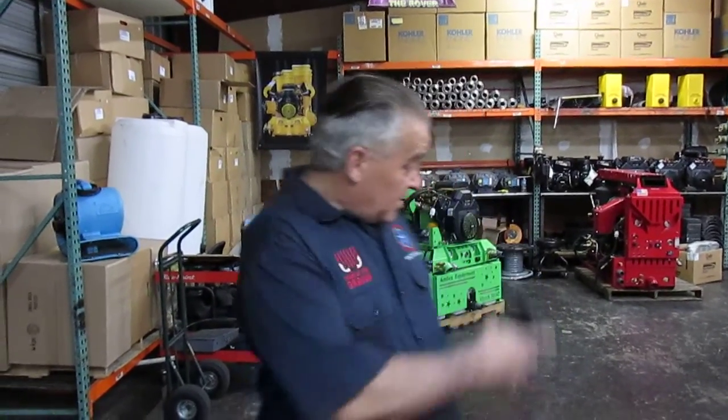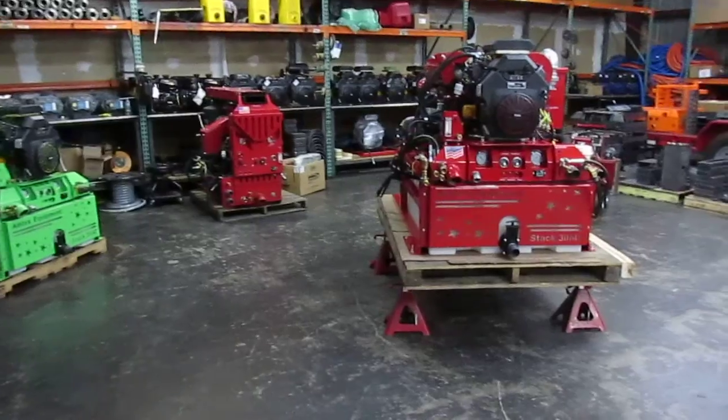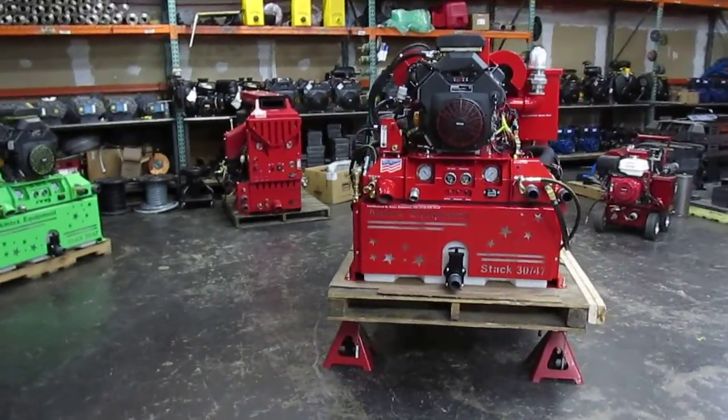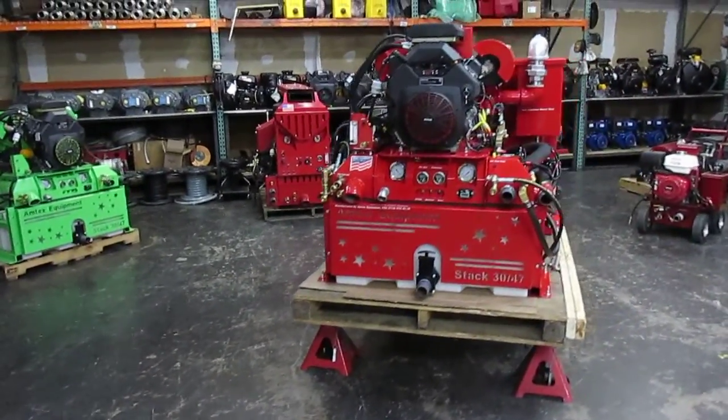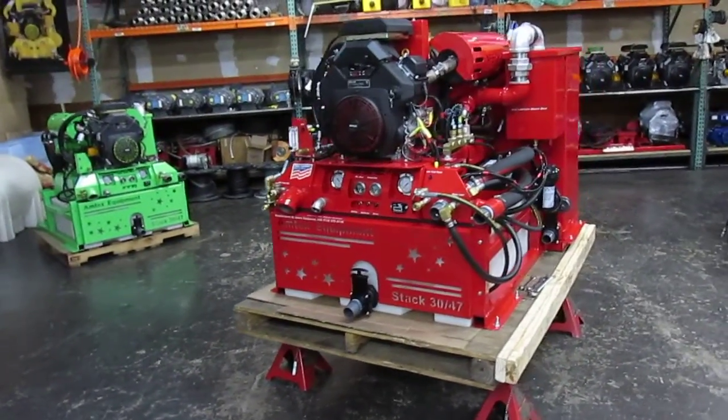Hi, Ben here with Amtex Equipment. Next to me is one of the latest production and shipment of Inferno Stack 3047. Inferno Stack was first created in 2010 and truly became one of our best sellers in the design of truck mounts.